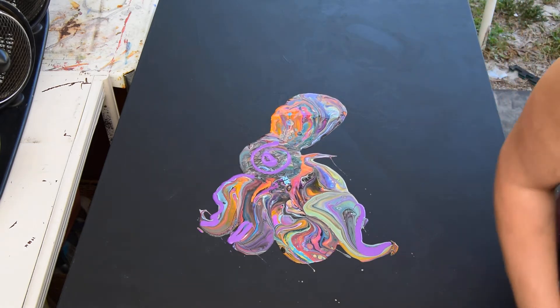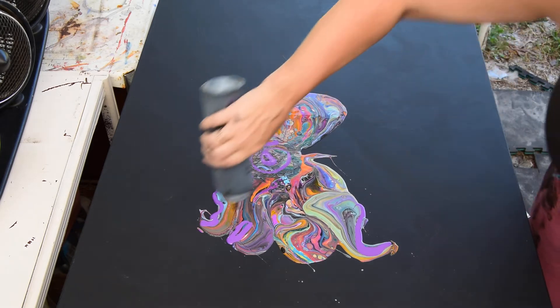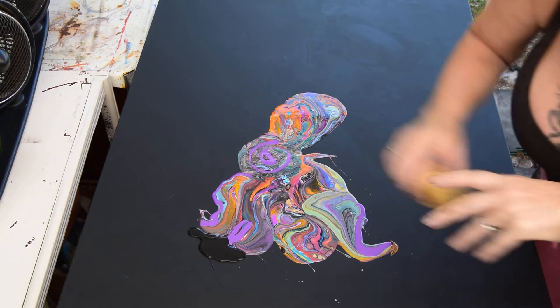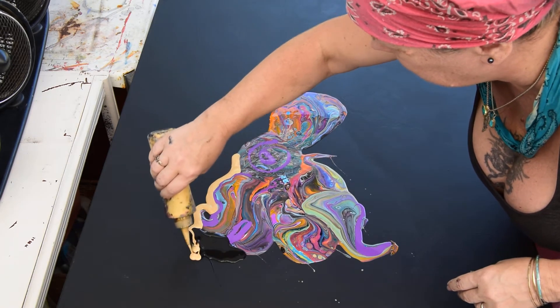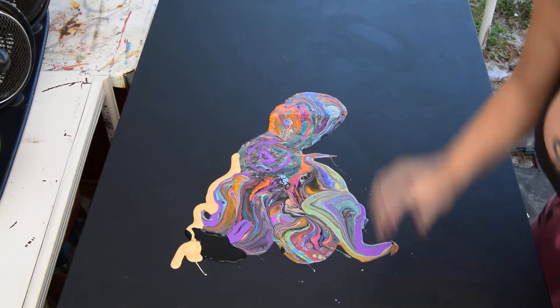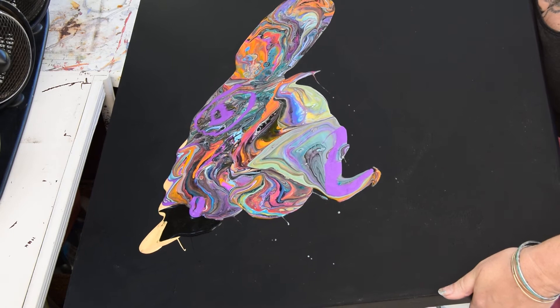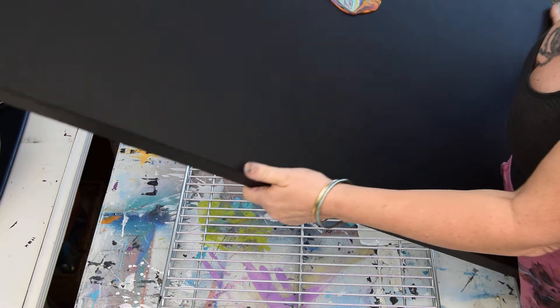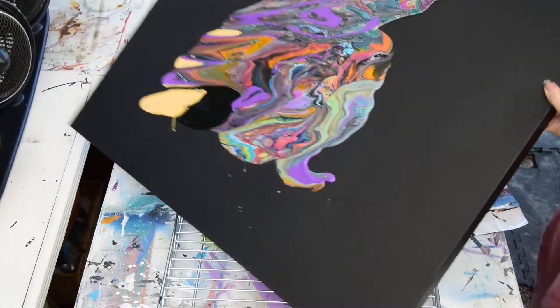My inclination is to find the black — there's not much left of that, but we're going to use it. The black and the gold. And then we're going to tip. I'm not going to worry about catching edges, but I am going to worry about how long it takes that paint to spread and hope that we actually get something cool.